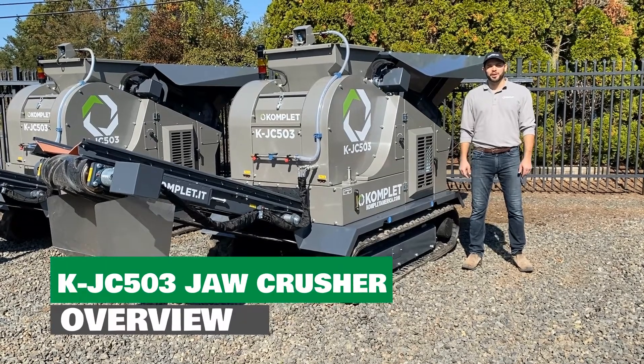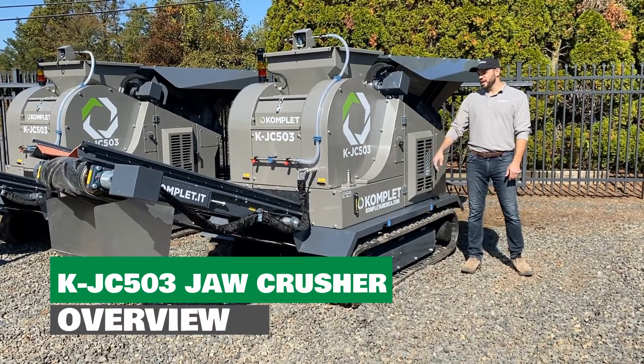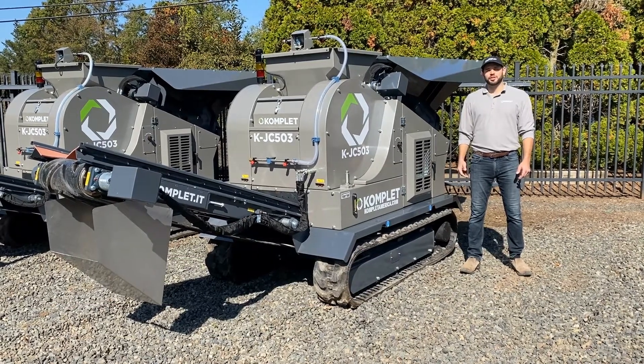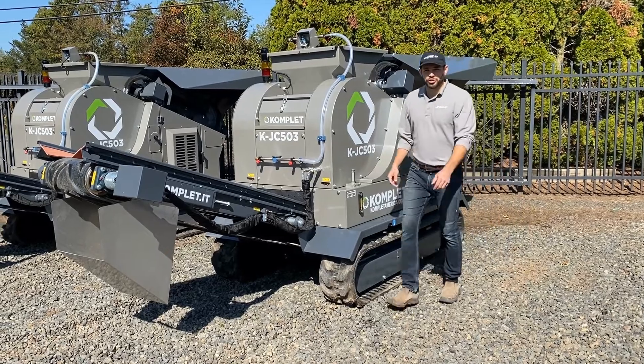Hello everyone, I'm Cody with Komplet America. We're here today with the KJC 503 Jaw Crusher and are going to do an overview of its main components. Let's head on inside for a closer look.